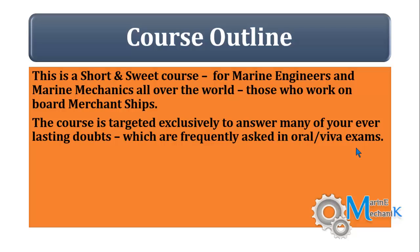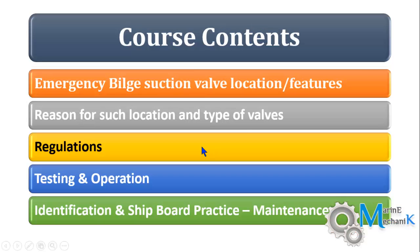The course is targeted for class 4, class 2, or even for class 1 exams. So what are the contents of the course?